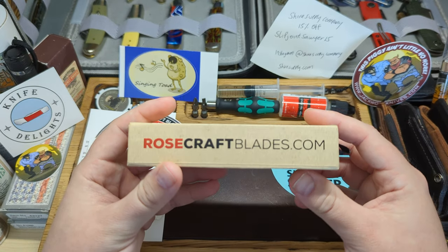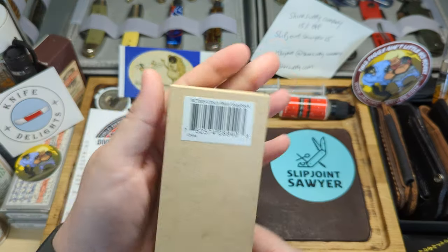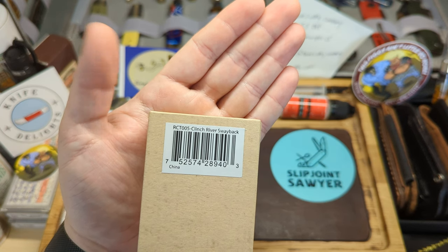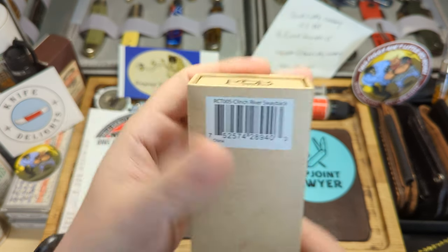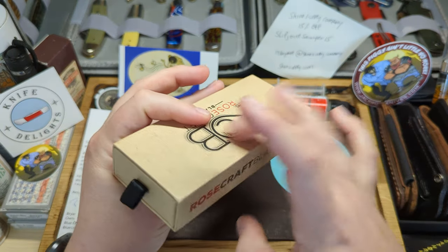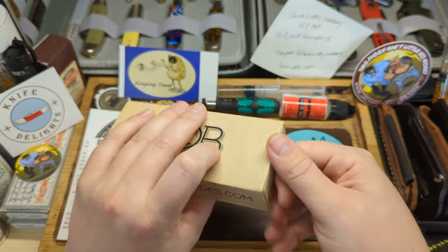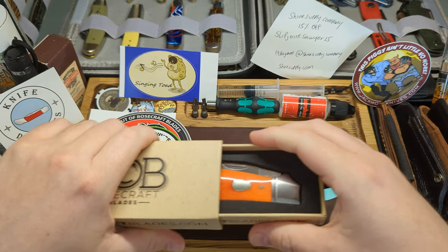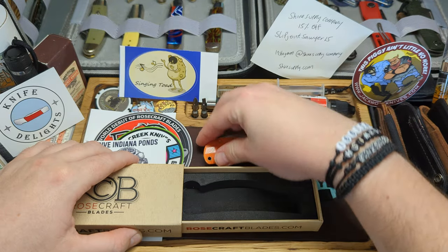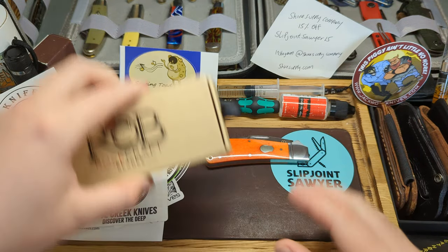Let's have a quick look at the knife. Here's the box — very well presented. You can see the model number there: it's the Clinch River Swayback, that's the RCT005. Lovely, well-presented, nice sturdy box with a nice little pull tab.